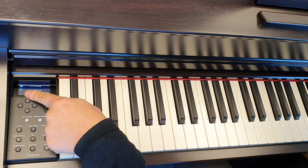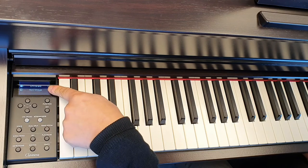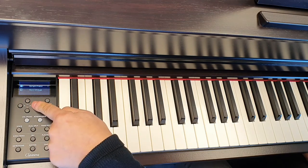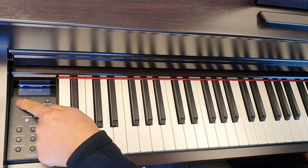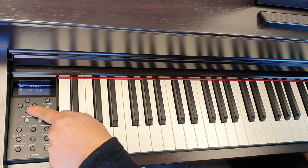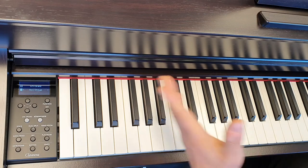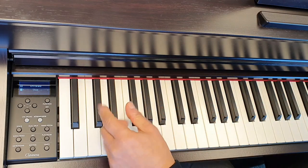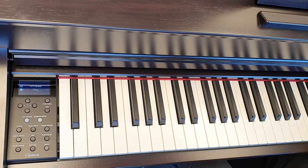Changing the dual voice is quite straightforward. Number one is the current selected voice. Using the left and right arrows we can change that to a different sound, should we wish. We'll go back to the CFX grand, press the down arrow to highlight the second or layer voice, then pick the sound that you want — and then we've got the dual voice.